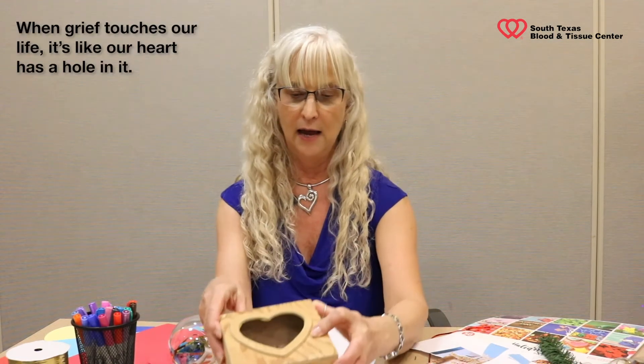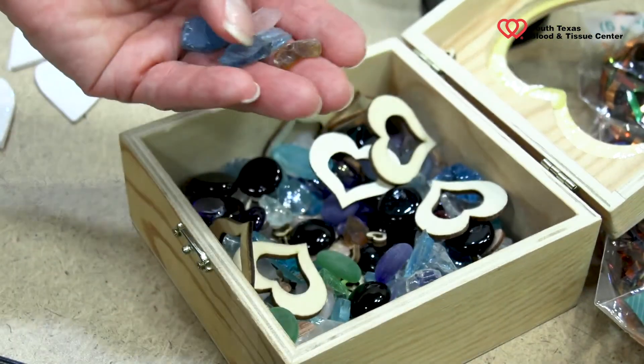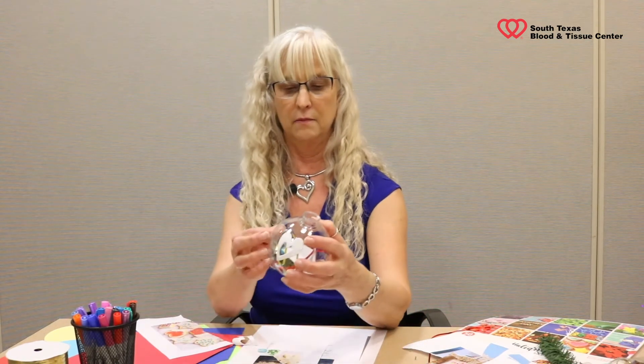I've also got ribbon, different color ribbon — pretty much the sky's the limit. What I use at group is this box: it has a heart on it, but it also has a hole in it. When grief touches our life, it's like our heart has a hole in it. One of the things we do is cry, and tears are healthy as we move through grief — so I call this my tear box. Inside there are different shapes of tears, some jagged, different colors, and also little hearts with a hole in them. I'll add a couple of tears, because it's sad. If you punch this out, there's a hole in that heart — I'll place this on the ornament. However, we also know that our loved ones are still with us, so place another heart to represent them on another part of it.